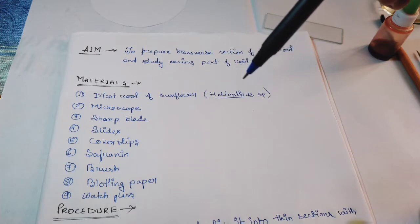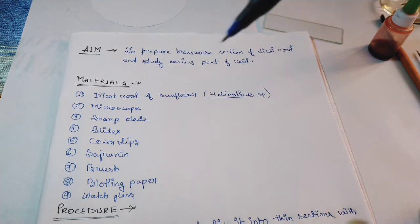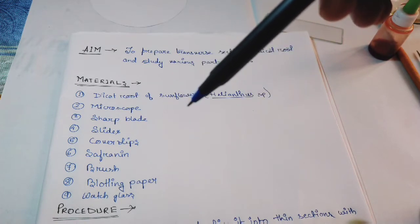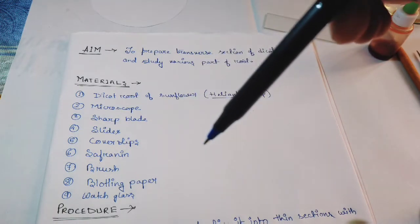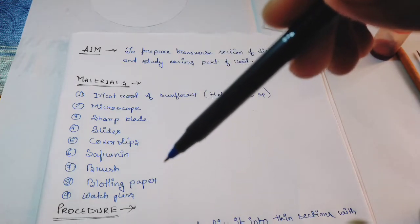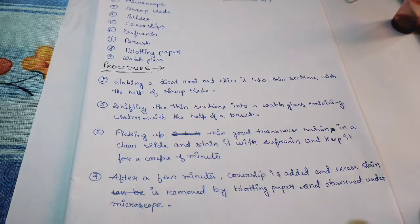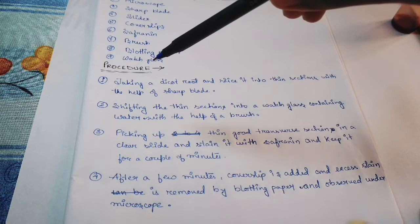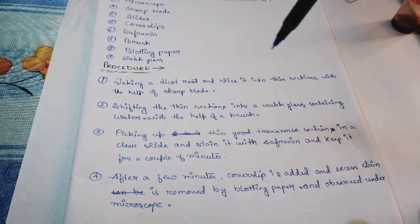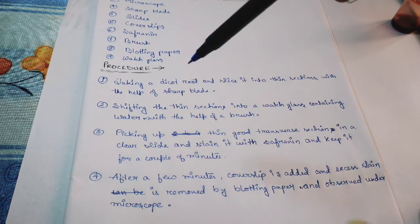Other materials required include a microscope, blade, slides, cover slips, saffron stain, blotting paper, and a watch glass. The first step in the procedure is to take a dicot root and slice it into thin sections with the help of a sharp blade.